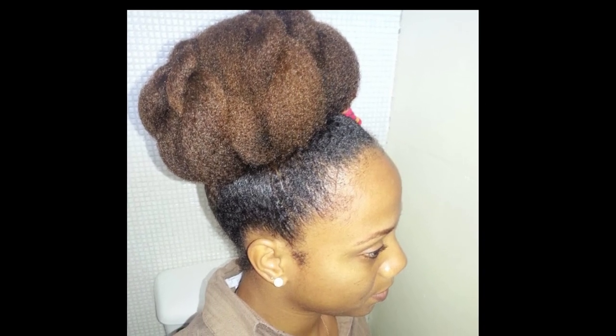Want to know how to get this quick easy natural hairstyle done in just five minutes? Then stay tuned.